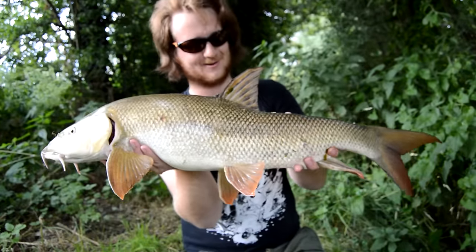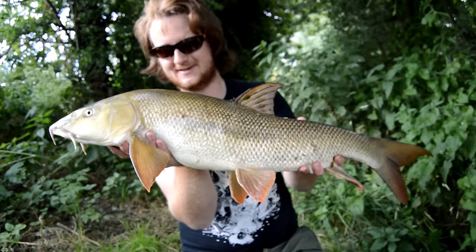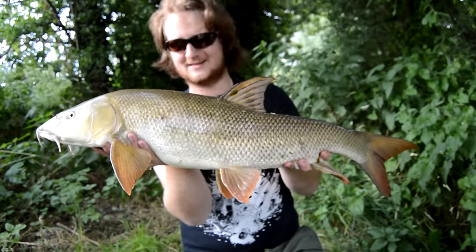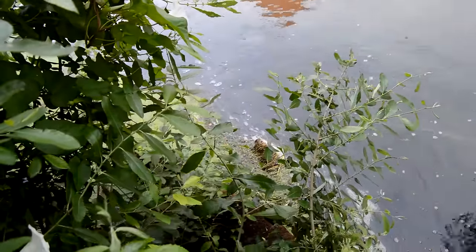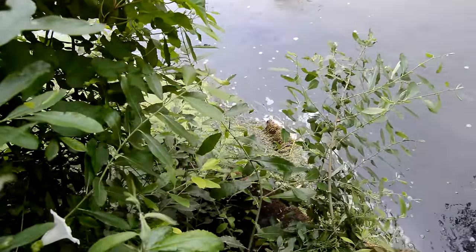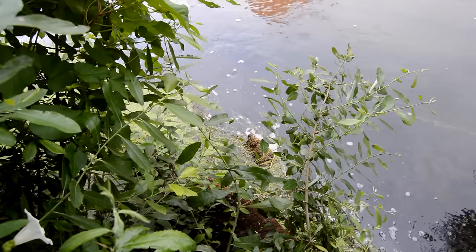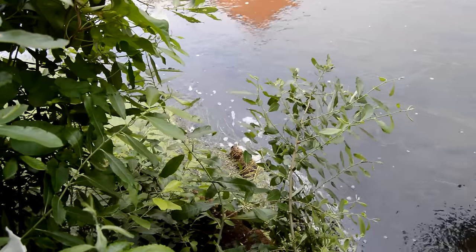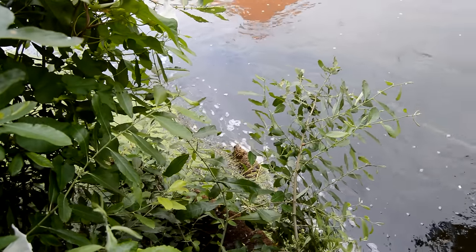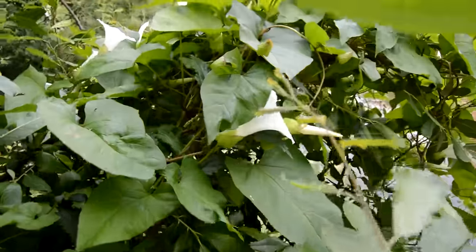I'm blown away, this is unreal. Get a picture and you can swim straight off - that's incredible. I haven't got any credit on my phone to ring anyone to come down with scales either, so that's a shame. Oh my god. That barbel was literally just there, right under my feet. I just dropped the feeder down while I was feeding. The chub's gone now surprisingly after that fish. I'm done for the year - I'm done, that's it, finished.